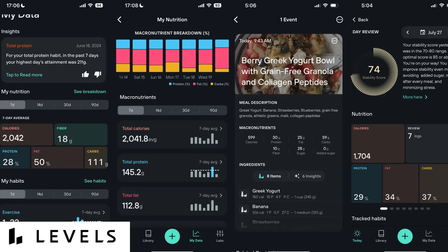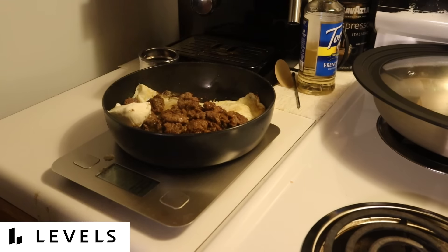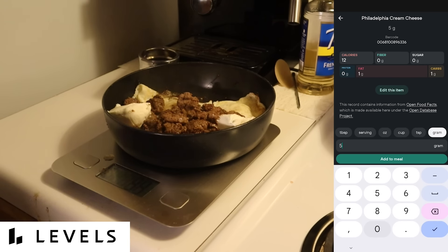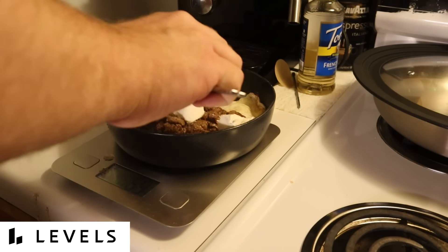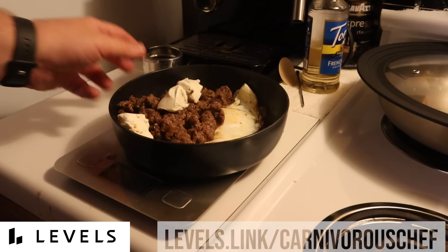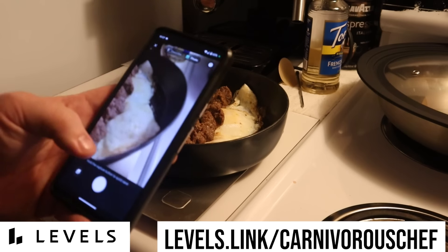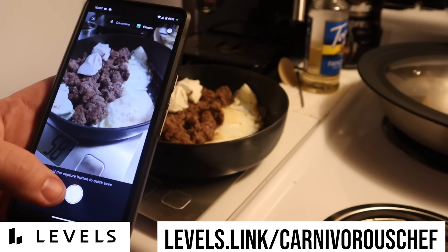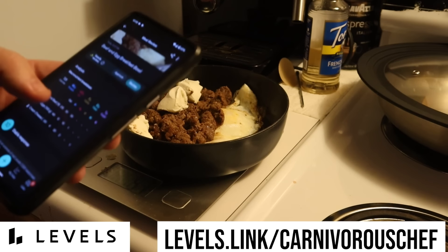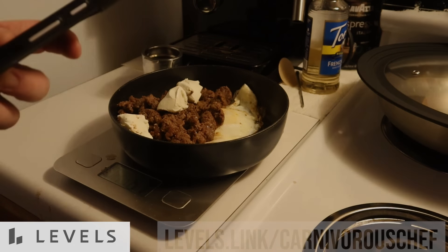Levels has some exciting features to help you track your macros — protein, fiber, fat, carbohydrates, and sugar — and to create daily habits around your health goals. They also provide insights based on trends in your health metrics to help guide you to make decisions that will have a positive impact on your health. Right now, Levels is offering my viewers an additional two free months of Levels annual membership when you use my link, levels.link/carnivorouschef. I don't know how long this offer will last, so if you're interested in learning more about your metabolic health, now is the time to get started. Big thank you to Levels for sponsoring this video — and let's get back to it.